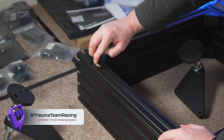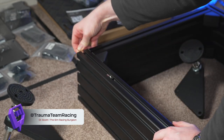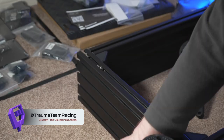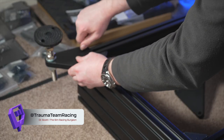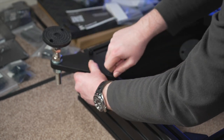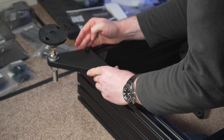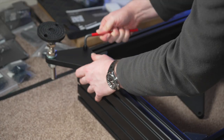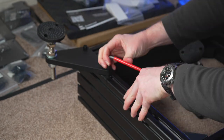The M8 slotted T-nuts from Simlab have a little spring ball on the back which makes them really easy to slot in without feeding from the end. Take your plate with your M8 25mm bolt and line it up nice and neatly, making sure both sides are equal because we want a clean and neat-looking rig.